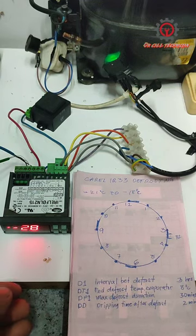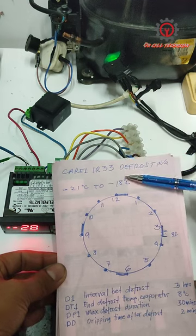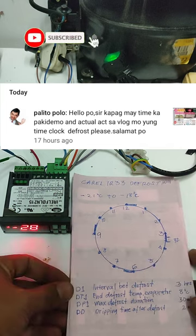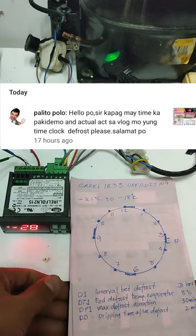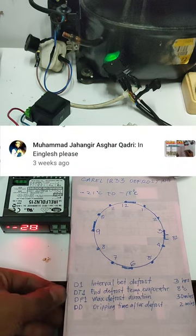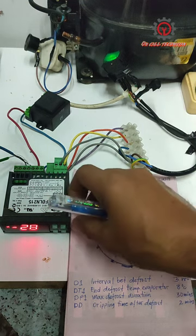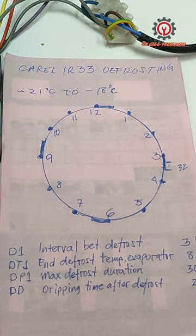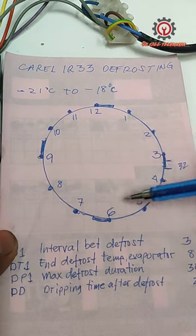Welcome to my YouTube channel. Today we're going to discuss the Kareel IR-33 defrosting clock, as requested by Sir Palito. I uploaded a Tagalog version of this, and one of my viewers asked for an English version. We're going to briefly discuss this because I know that English-speaking people want a straightforward answer and discussion.